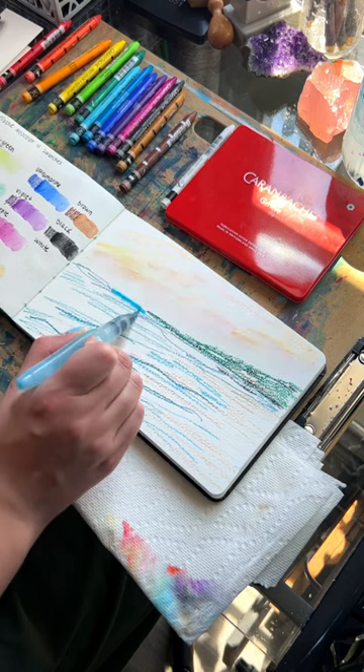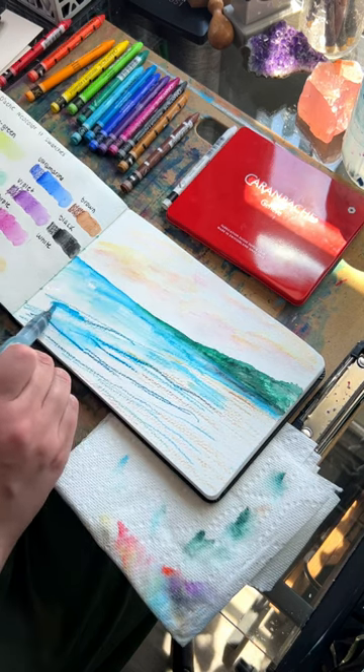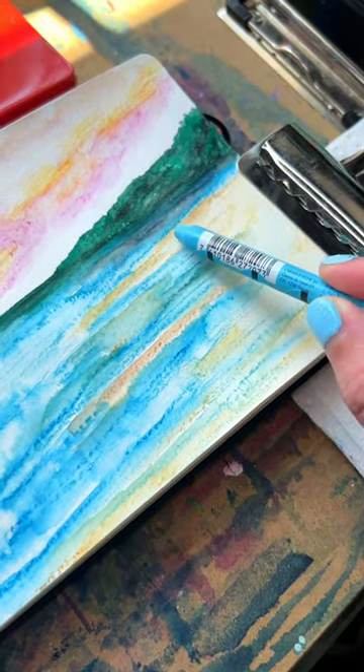You can use them wet or dry — you do not have to wet them. Towards the end of this painting I did add a lot of dry details that I didn't wet because I really like that textured, sketchy line look.